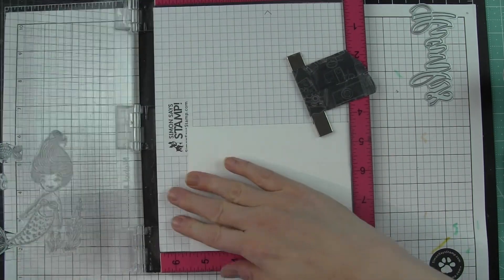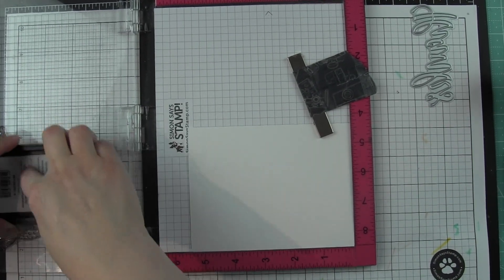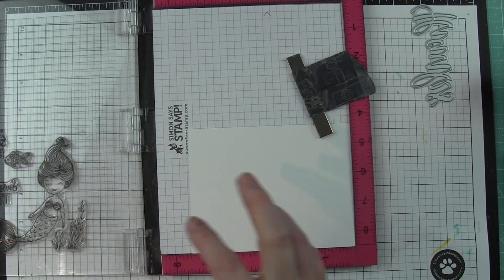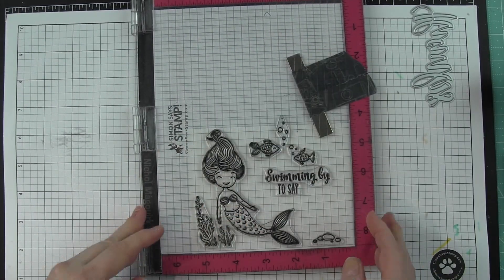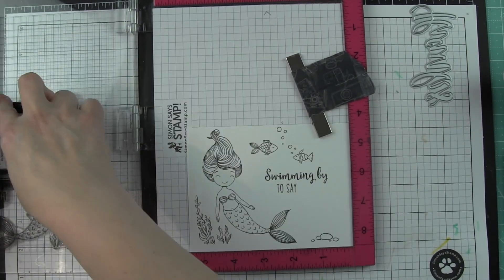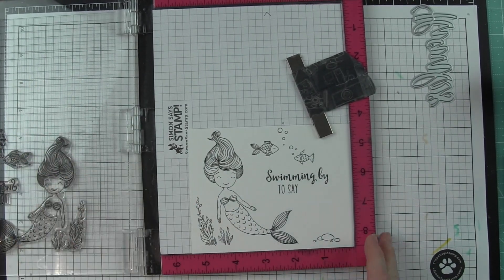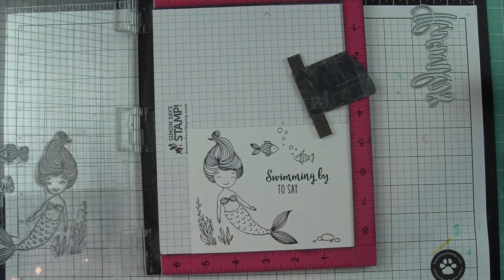I'm going to go ahead and pick up all those images. The Misti makes this fantastic for being able to stamp everything with one press — other than just a little bit of the under the water seaweed type images which I'll need to stamp next. I can stamp one on top of another to make sure I get a really good crisp black stamped outline.